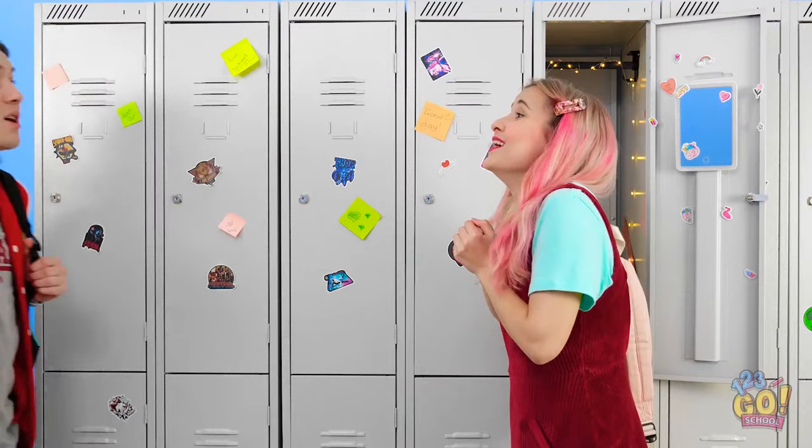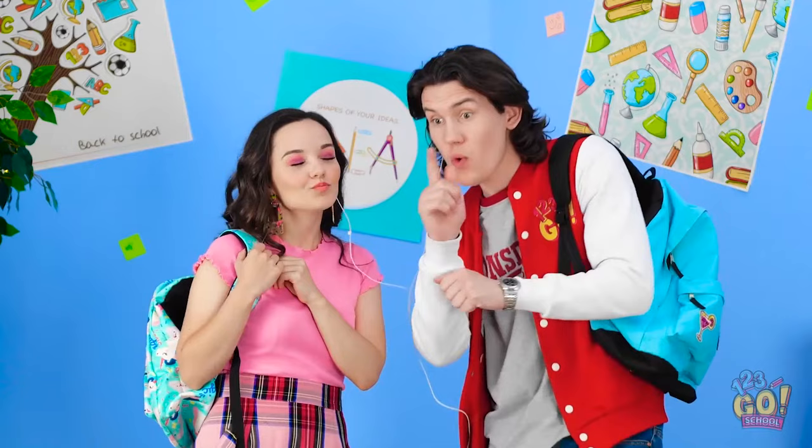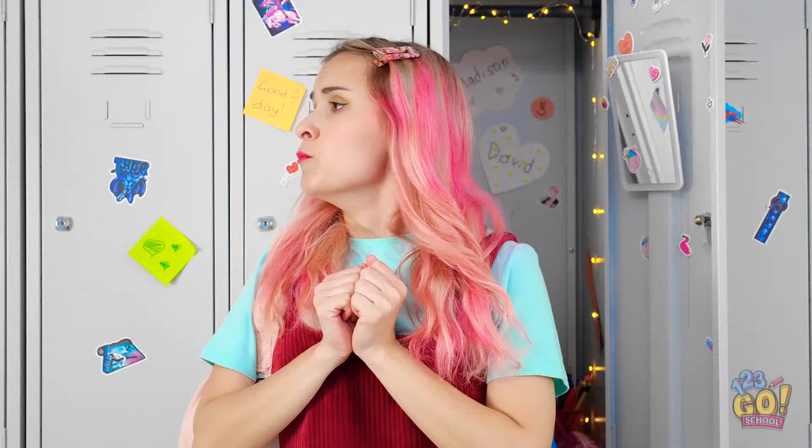Wait! Why is my hair so boring? Kiss me, Madison! Mwah! Woah! What happened? And that's how I managed to save the game! I was imagining it… Well, at least my hair's still cute!